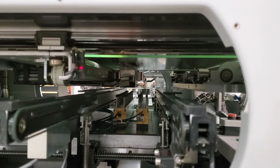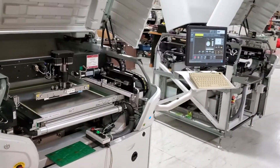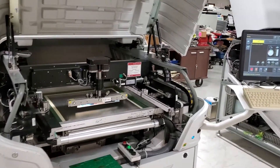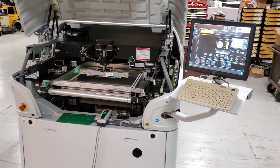And now it's waiting for another board. That is the demonstration video of the Horizon O2i. If there are any questions, don't hesitate to give us a call and ask. Thank you.